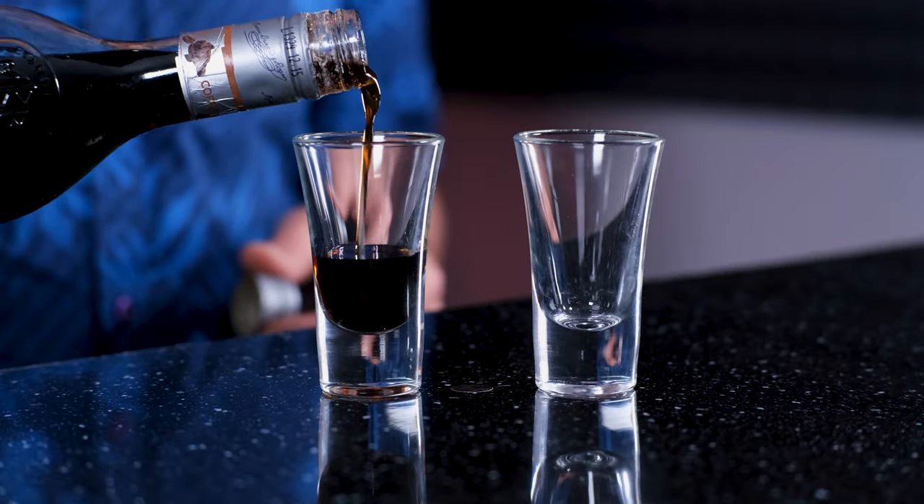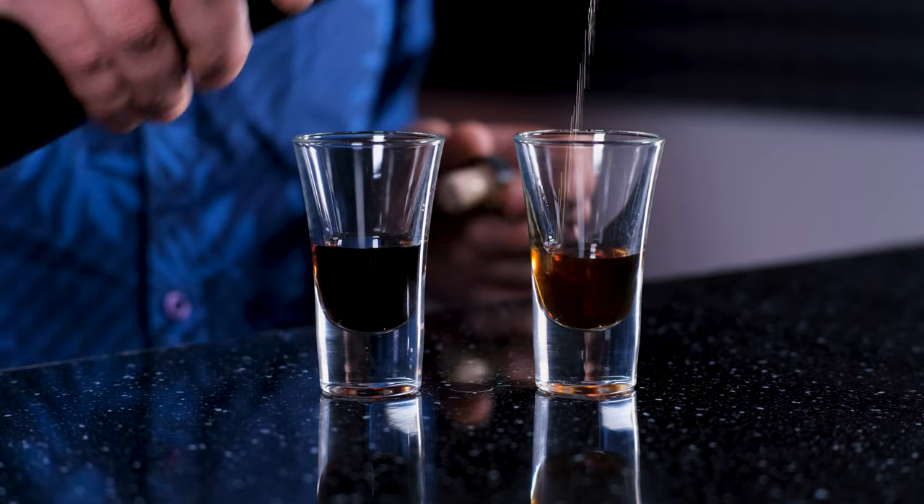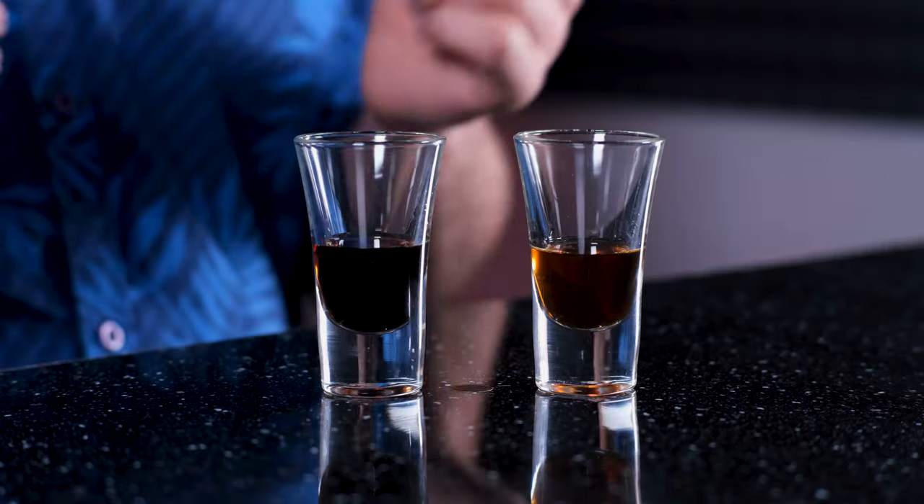Now let's compare our coffee liqueur to the commercial one. In this short glass I pour Marie Brizard, and in this one my homemade coffee liqueur. The color is about the same, though Marie's is a bit darker. Also, it is 25% alcohol, and mine is about 18–20%. The coffee flavor is quite nice and bright — if I added a shot of espresso it would be even more intense. I like mine. What about Marie? A bit more bitter, more bland, I'd say. I guess if you make cocktails with it, you won't notice the difference between these two. Mine is made with love, and this one just for profit.